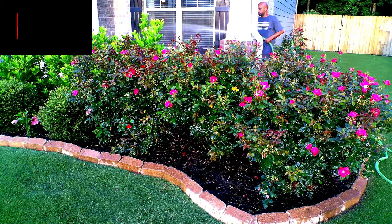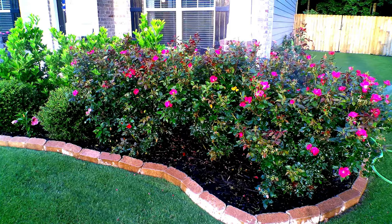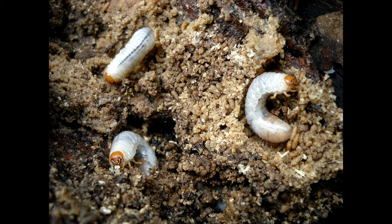The other bad news: if you see Japanese beetles right now, it just means they may have laid eggs in your turf. These eggs will hatch later in the summer or early fall and they will become grubs. Grubs are notorious for feeding on your grass roots.